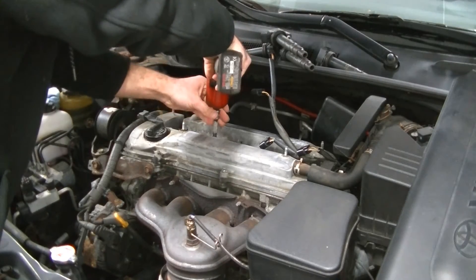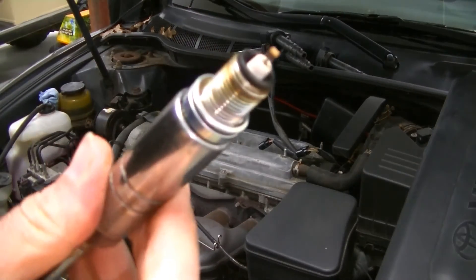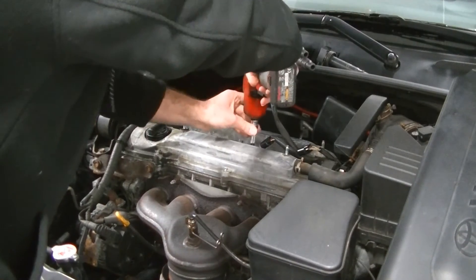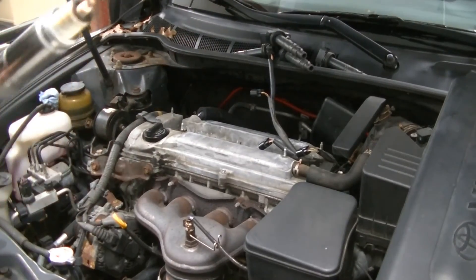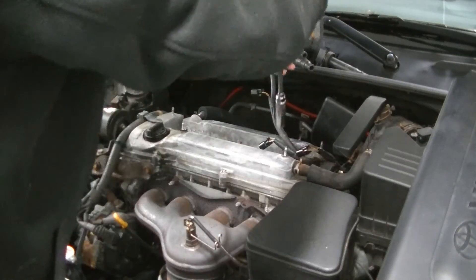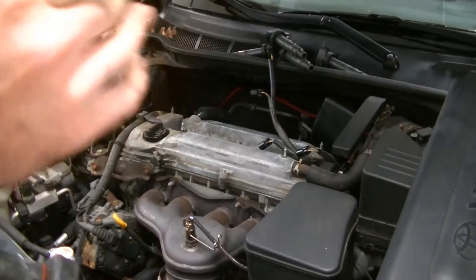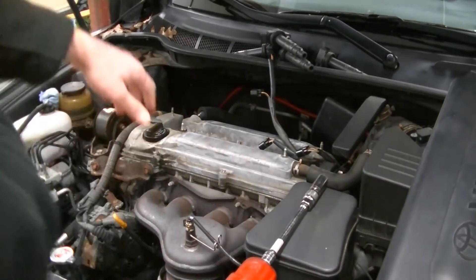Number two looks the same — nice and gray, no carbon or oil buildup. That's a good sign. Number three looks exactly the same. And number four also looks great. So for all intents and purposes, right now from what we can see, this engine is running properly.